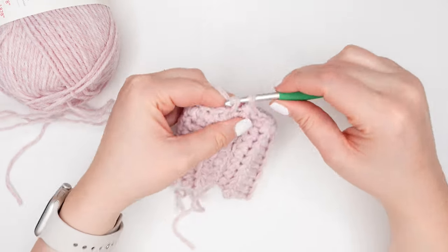For round nine, we're going to continue working as established — working a single crochet and double crochet stitch into the single crochet stitch of the previous round and skipping over the double crochets. Continue using the cuff seam to mark the start and end of each round and keep working in pattern until you've completed up through round 17.